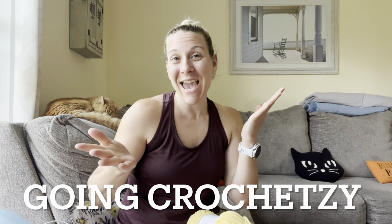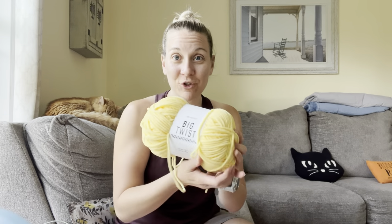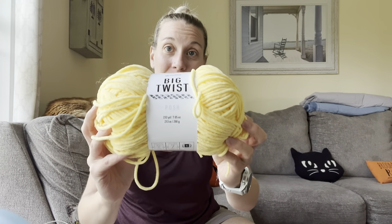Hi everyone, it's Ashley with Going Crochet Easy and I am actually in the middle of filming my market prep challenge for you guys. I thought since I am market prepping and I'm market prepping a bunch of bananas at the moment, I would bring you guys a little bonus video of me making bananas. I have just got this Big Twist Posh in the color lemon meringue.